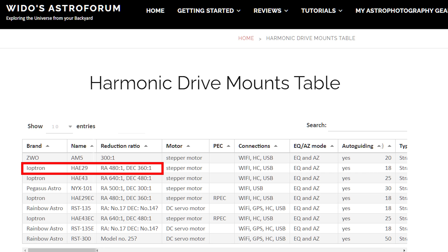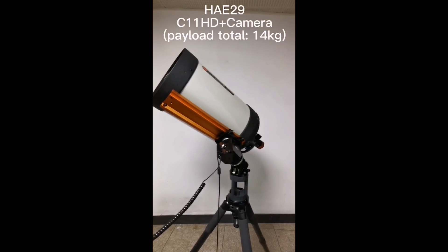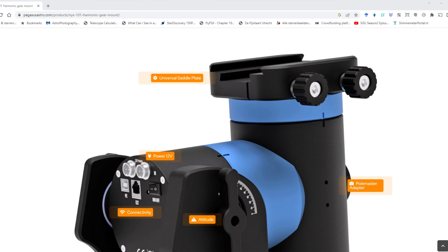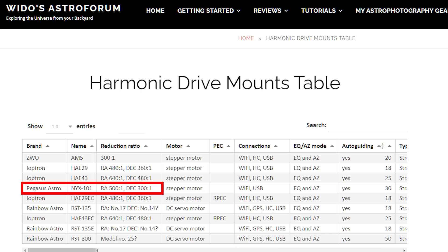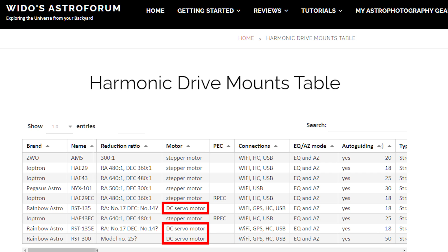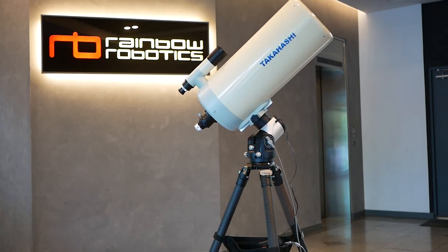The iOptron HAE29 has a higher reduction ratio of 480 to 1 in RA and 360 to 1 in DEC. The iOptron HAE43 has an even higher ratio of 640 to 1 in right ascension and 480 to 1 in declination. The Pegasus Astro NYX101 has 500 to 1 in right ascension and 300 to 1 in DEC, and also includes a belt on the stepper motor. Rainbow Astro doesn't report clear reduction ratio numbers, but all their models use a high-precision DC servo motor, which could improve tracking accuracy.